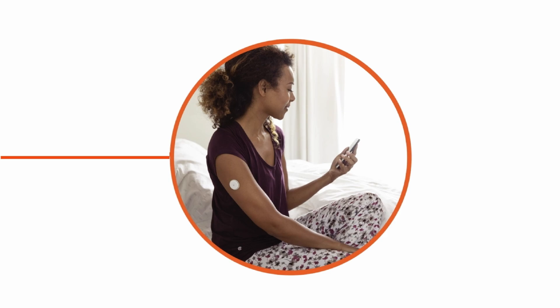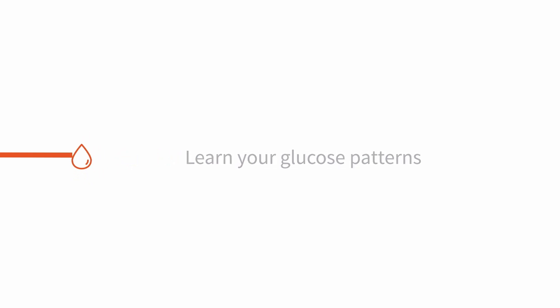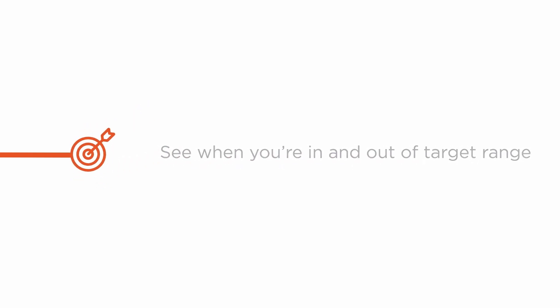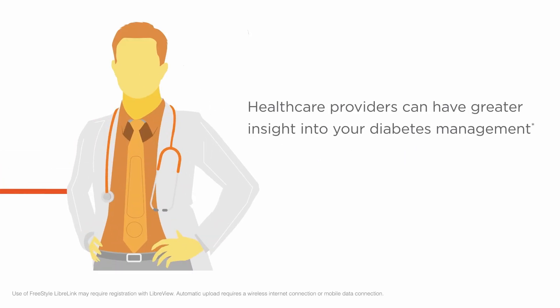All of this in the palm of your hand. With more information, you can manage your diabetes with confidence, learn your glucose patterns, see when you're in and out of target range, and identify periods of glucose variability. And with access to more glucose monitoring data, your healthcare provider can have greater insight into your diabetes management.